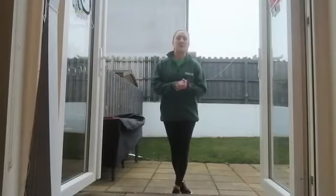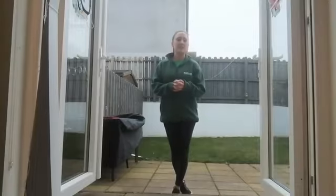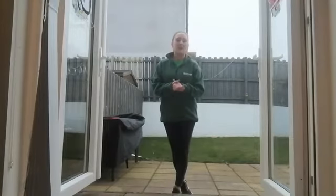Hi everybody, welcome back to Moo More NI's fitness challenge. Today it's day 12 and the challenge today is the step up challenge.